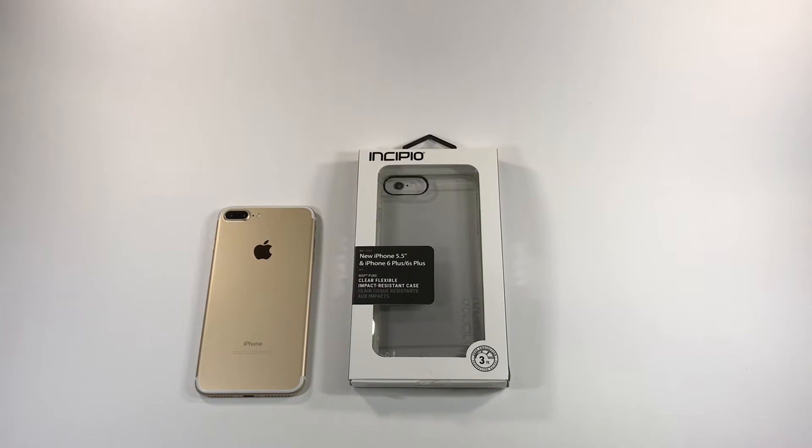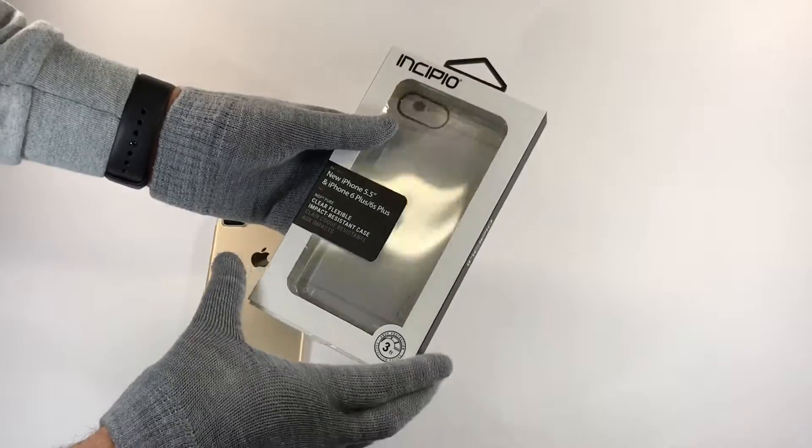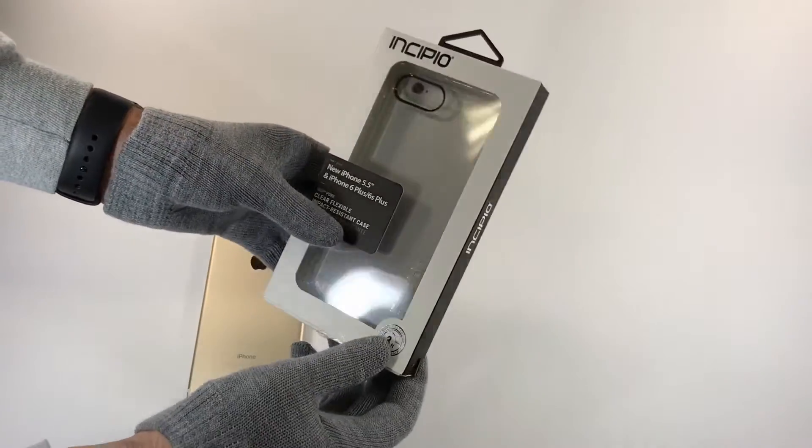Hey guys, this is Rosvind Dragos and today we got an Incipio iPhone 7 Plus case. This is the NGP Pure. It's rated for 3 feet of drop protection.